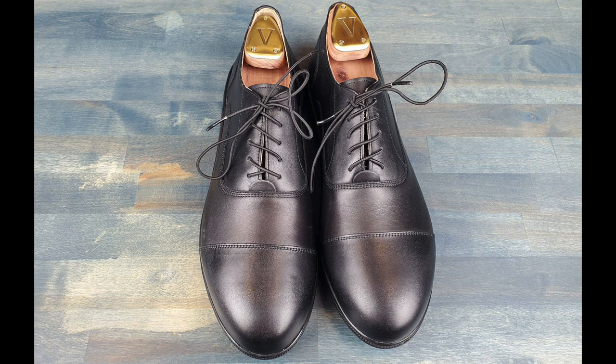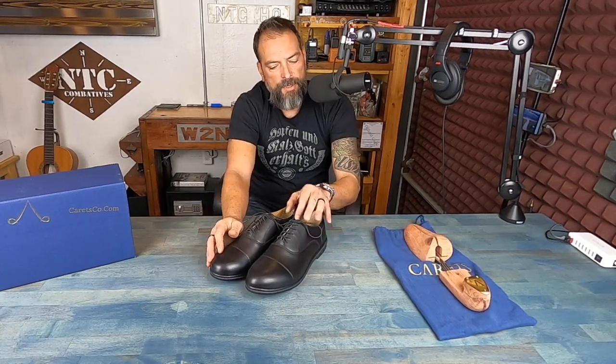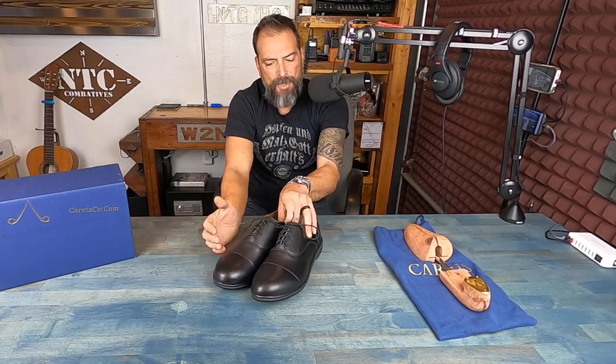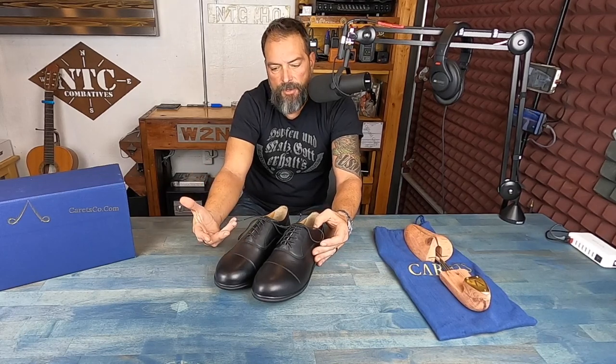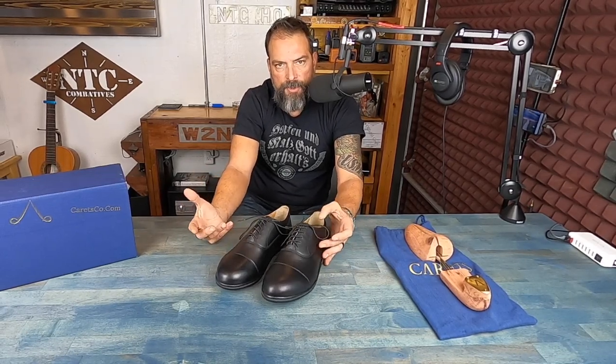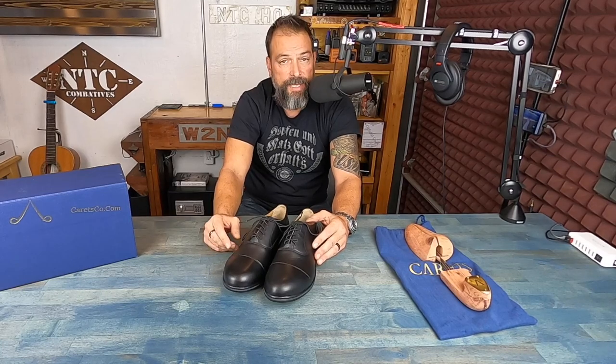The one negative people might find with these shoes is the price point — they retail for about $350 US. But you get what you pay for. If you want nice fancy leather in a good-looking shoe, you're going to pay that regardless, and the fact that these are minimalist and offer exactly what I want makes it worthwhile. Just like I could justify paying for an expensive backpack that isn't going to fail on me, I can justify this.